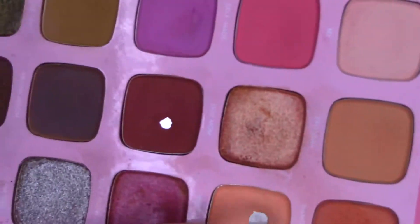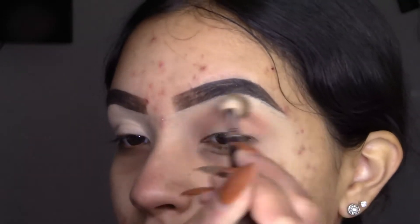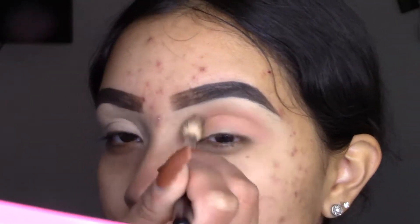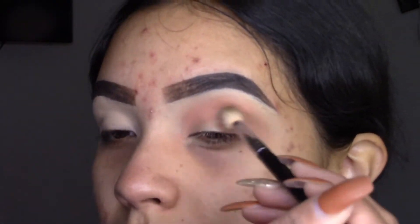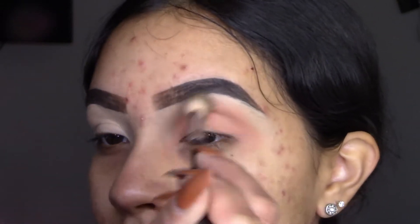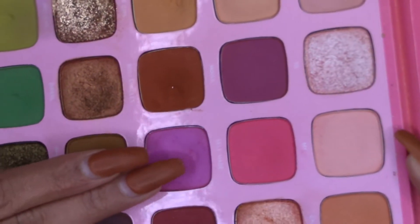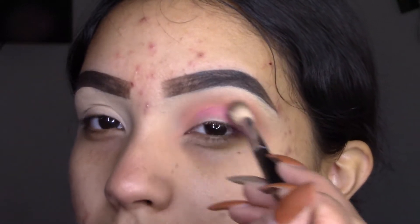I'm going to be using this palette. I'll start off with this shade right here, applying it right on the crease and then the upper crease here — I can wing it out. By the way, this is in the shade Honest Truth. Now I'm going to apply this color in the crease and bring it down a little bit lower right here.